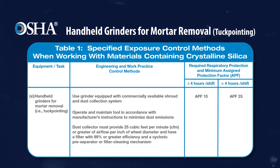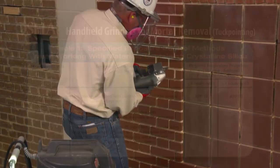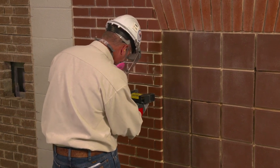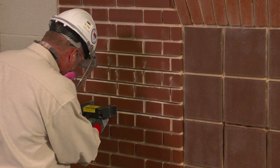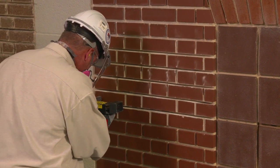When used properly, these methods are effective in limiting workers' exposure to respirable crystalline silica dust. This video describes how to fully and properly use a commercially available shroud and a dust collection system to control dust when using a handheld grinder to remove mortar that contains crystalline silica. The process of removing and replacing mortar is commonly called tuckpointing.